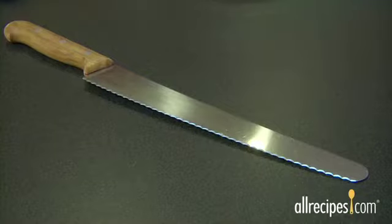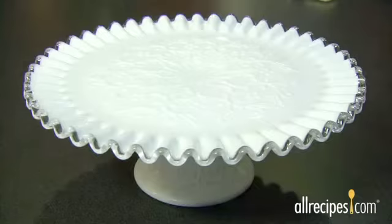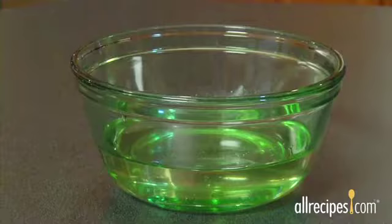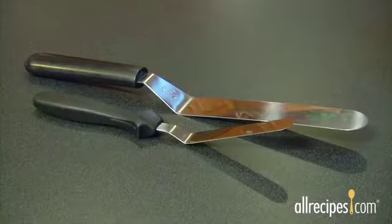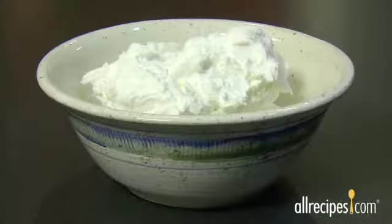You'll need this basic equipment: a long serrated knife, cake plate, waxed paper, simple syrup, pastry brush, offset spatula, and frosting.